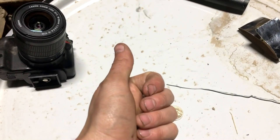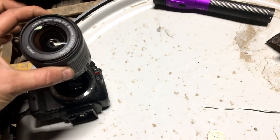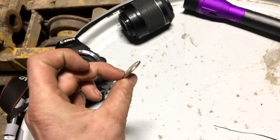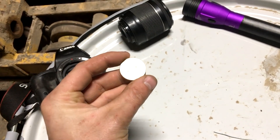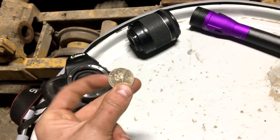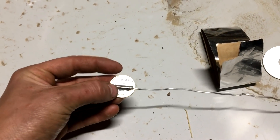Hi everyone, welcome back to Cody's Lab. Today I'm actually going to be taking the lens off my camera and replacing it with a solid disk of metal — in this case a US $1 coin. This is going to form an aragoscope, basically a telescope that does not use lenses or mirrors.